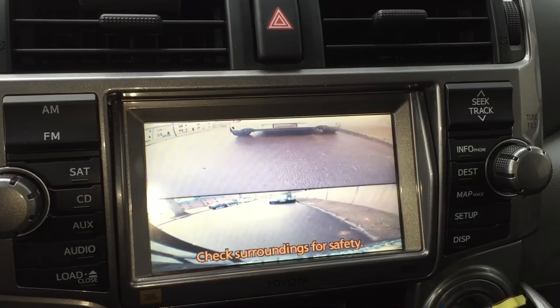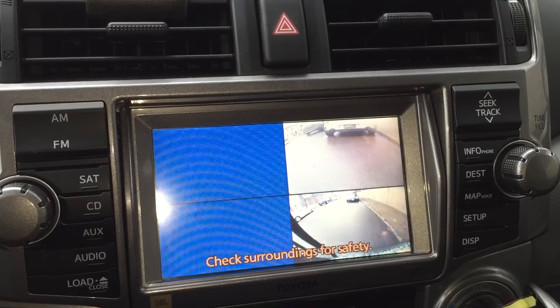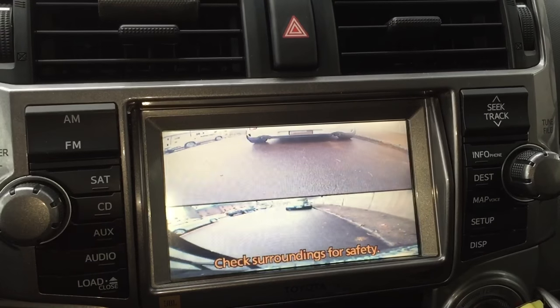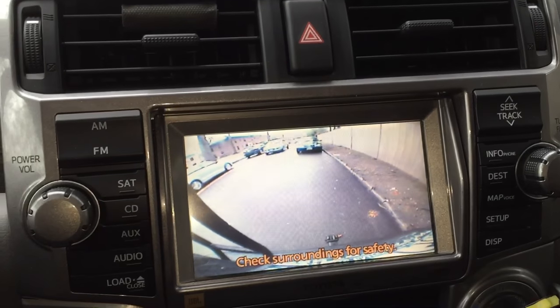Split screen front and back. Quad — all cameras at once, or all sources at once. And then you can just go back to your individual cameras.